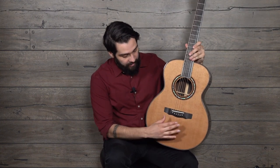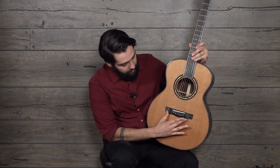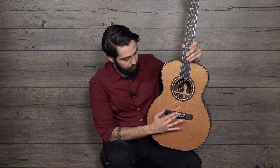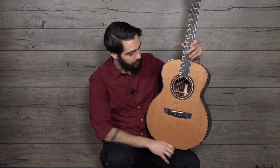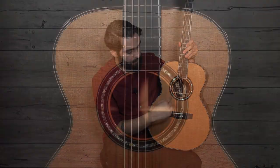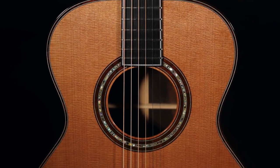It's got an ebony bridge with ebony bridge pins, bone saddle, and two and a quarter inch bridge spacing. There is a Brazilian and abalone rosette here, which is just so nice.